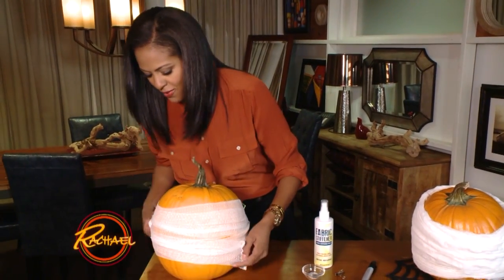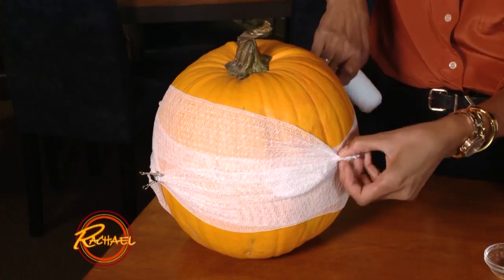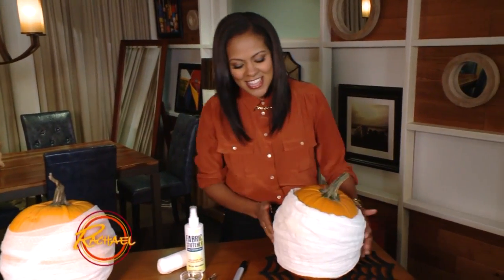You keep wrapping all the way around, just like that. Once you have it nice and covered, what you want to do is crisscross your gauze when you get towards the end — and I'll show you what it's going to look like. It's going to look just like this.